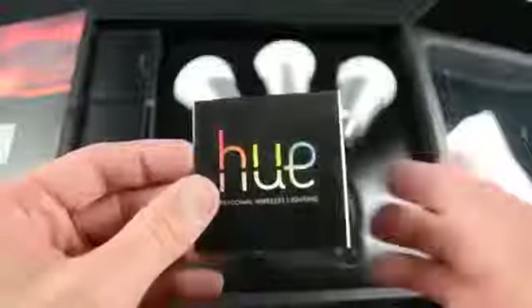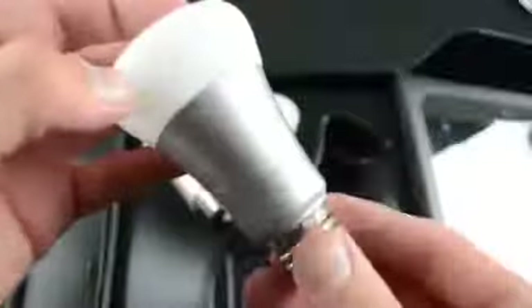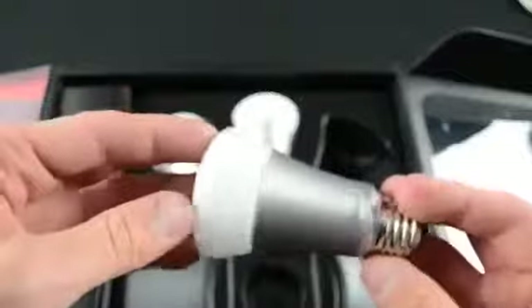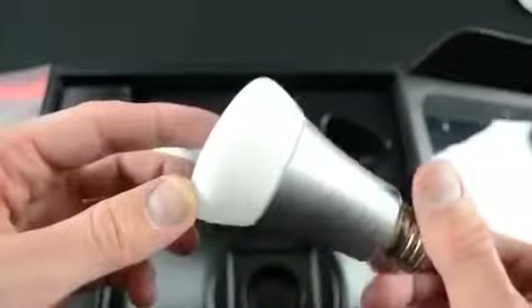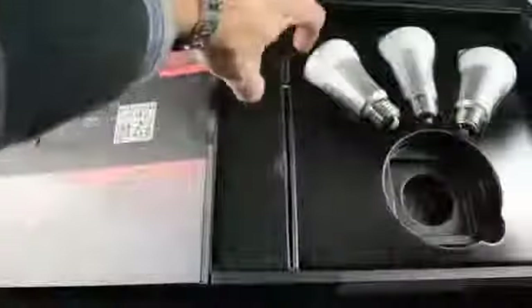Below the wireless bridge is a brief instruction booklet. Now the bulbs themselves are glass and metal and each bulb puts out about 600 lumens, which is pretty typical for most LED bulbs but it's not particularly bright — equivalent to a 53 watt incandescent bulb, less than 60 watts. These are omnidirectional bulbs so they distribute light in a classic fashion like incandescent bulbs. A lot of LED lights have a tendency to project light upwards instead of all around.